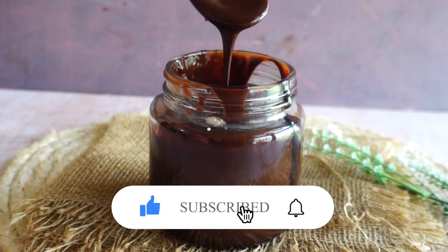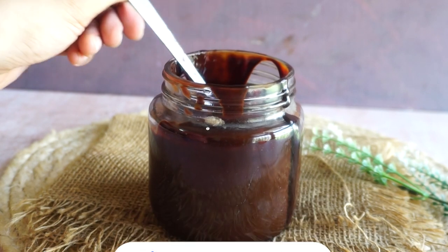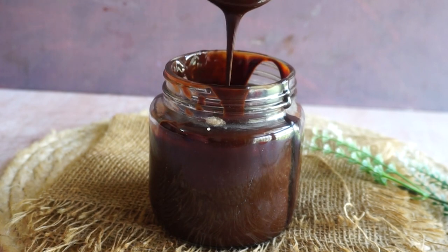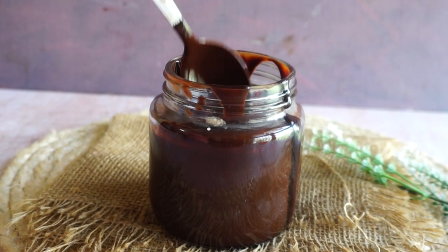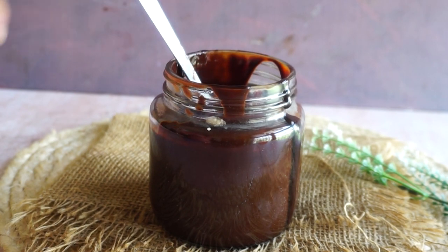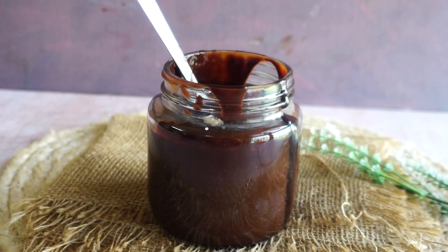The sugar amount, water, texture, cocoa powder, taste — everything is just perfect. Please do subscribe to my channel, like, comment and share. Try this recipe and let me know in the comment section. Bye everyone, take care of yourself.